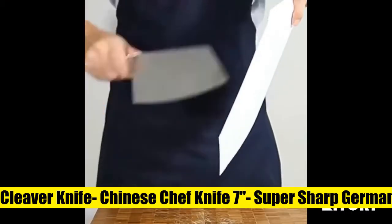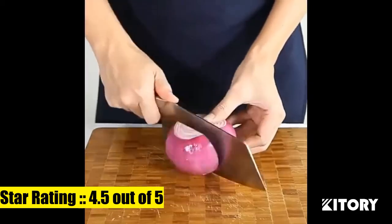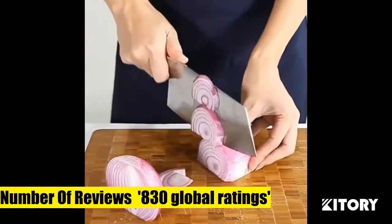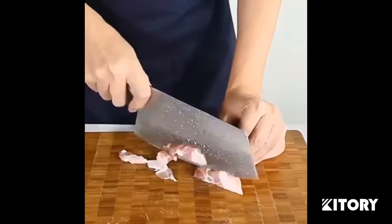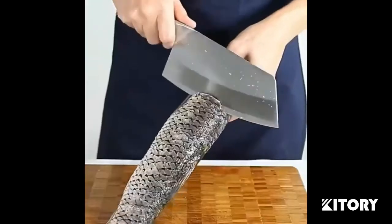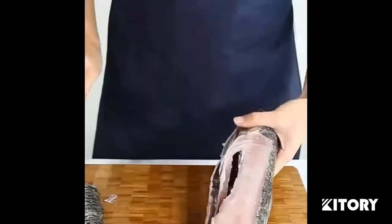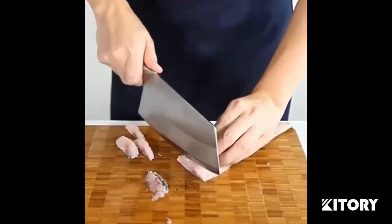Katori Cleaver Knife, Multifunctional Vegetable Cleaver Knife. The Katori 7-inch full tang cleaver knife is extremely sharp, made of high-quality German stainless steel, suitable for cutting meat, fish, vegetables, fruits, or any other foods except bones. You can finish your daily kitchen cutting work effectively and always be in your element by using it.